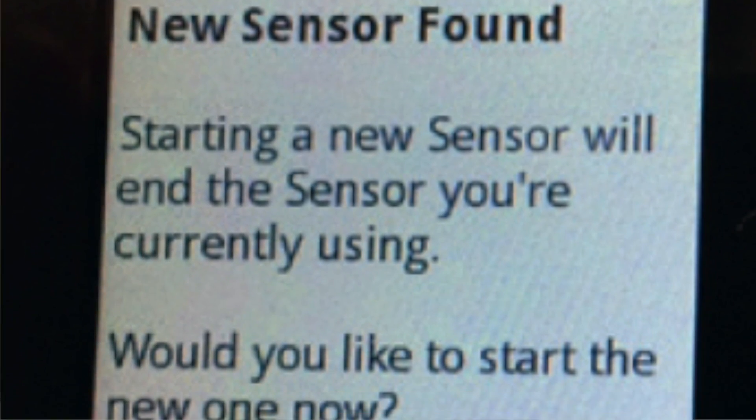Error number 7: New sensor found. You get this message when you scan a new sensor before your old sensor expires. The old sensor is still active, you apply a new sensor and scan it, and the reader tells you a new sensor was found. Keep in mind your device can only be used with one sensor at a time — if you start the new sensor you will no longer be able to use the old one. If you want to begin using the new sensor, click yes.